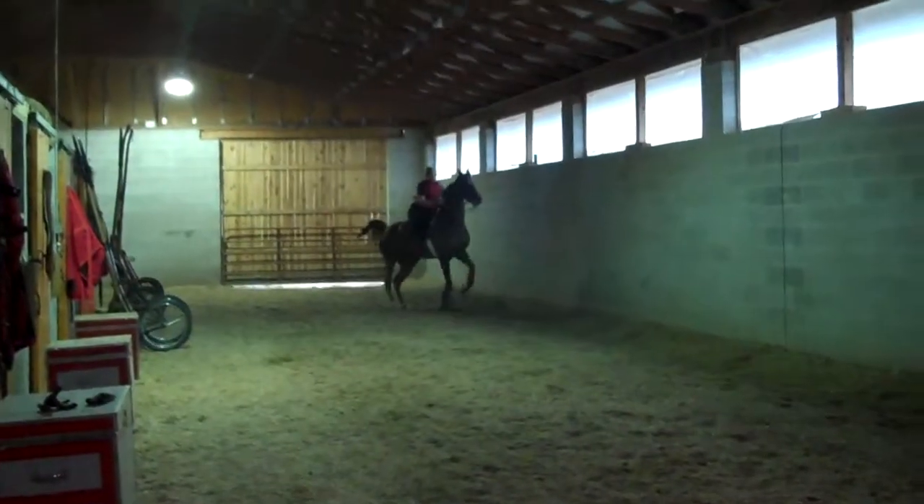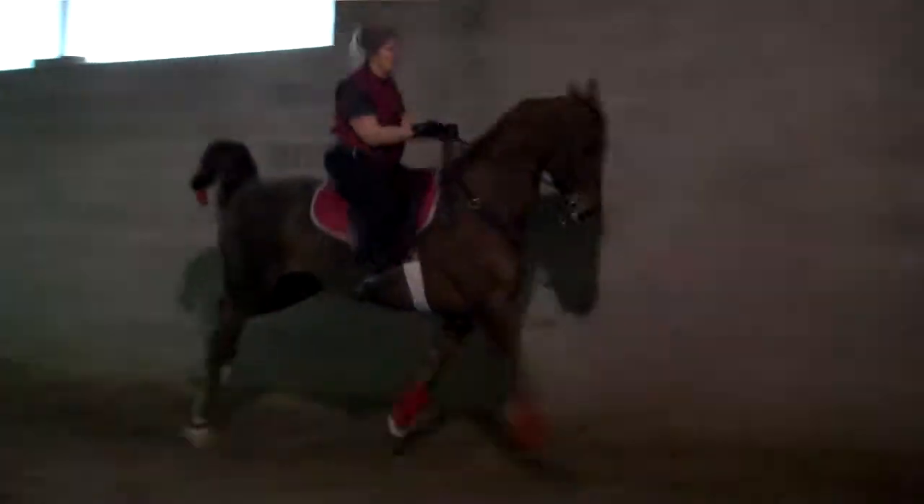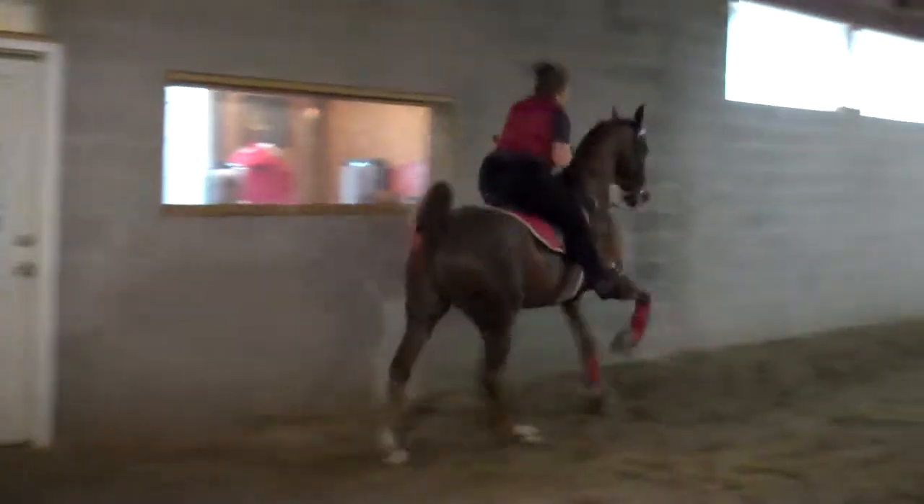And just stop and then go. Now go — canter. Good job. Nice. Drop your hands just a little. She's a little bit better with your hands lower when cantering.